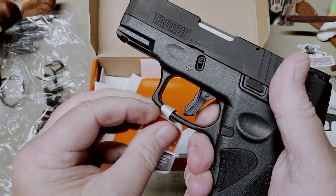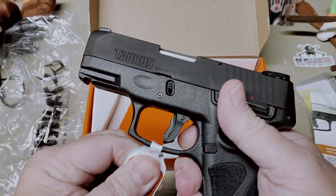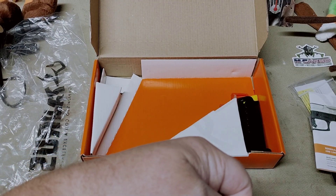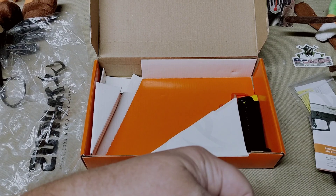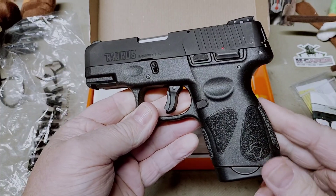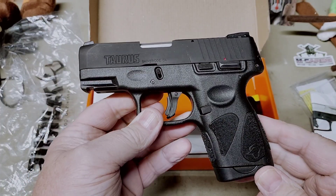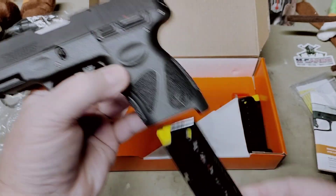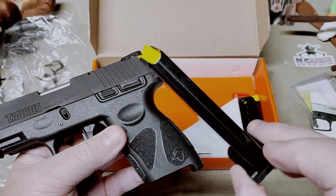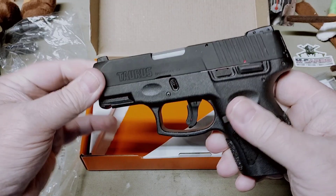This comes with two seven-round magazines — single stack. You've got your little chamber flag there. Taurus had a rebate going on, so I think that kind of was part of her decision. You also get your lock, which comes with a $30 savings if you want any laser, along with your warranty and basic manual.